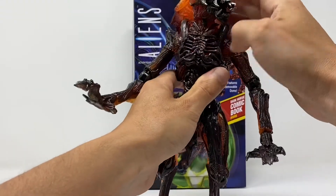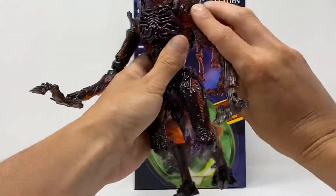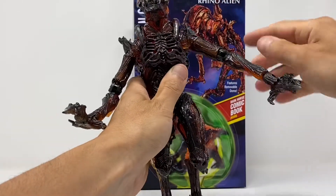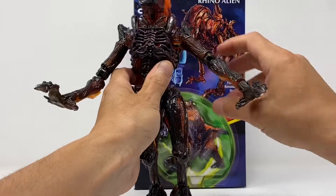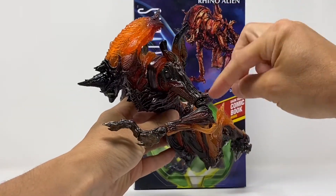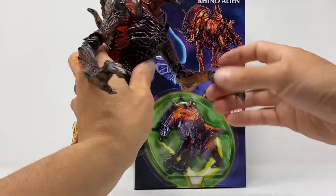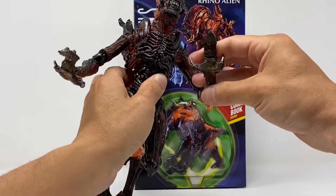The head moves left and right. The arms get a full 360 degrees at the shoulder, they come out to a good range. You've got the bicep swivel that NECA does, and a double-jointed elbow — but it's so soft I'm afraid I'm going to snap it. The fingers bend up and down, rotate at the wrist, and the wrist goes up and down as well.